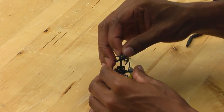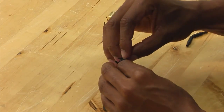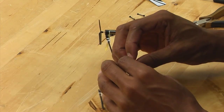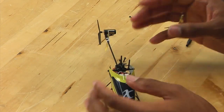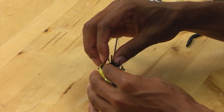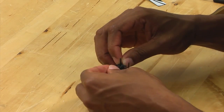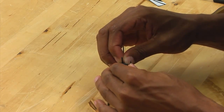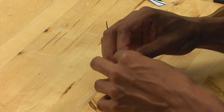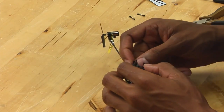Put the new swashplate over the main shaft. Make sure that it lines up with the ball, then slide it down, making sure that the anti-rotation pin is installed into the bracket. At this point, you want to reattach the servo linkages. Be very careful when doing this because if you apply too much pressure in the wrong direction, you can easily snap one of the balls off — and then you will have to replace the swashplate again.